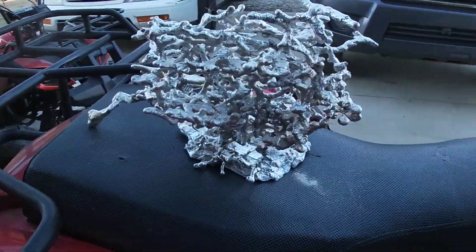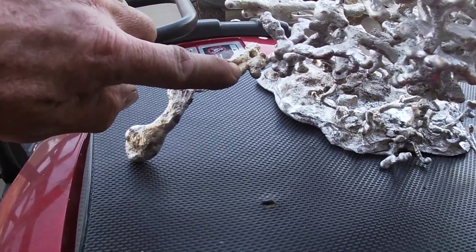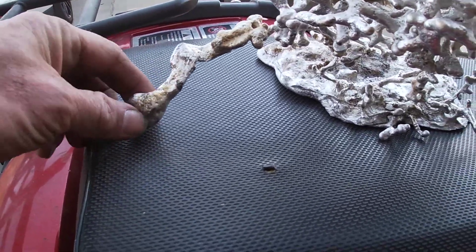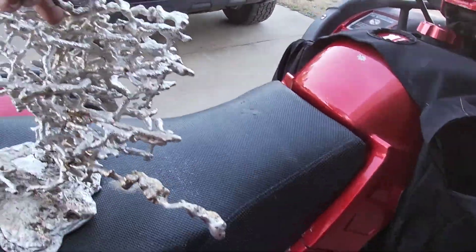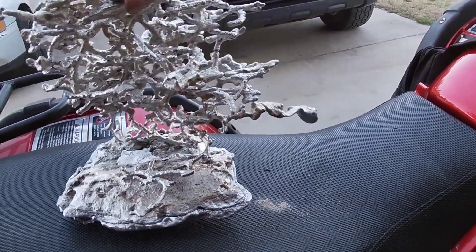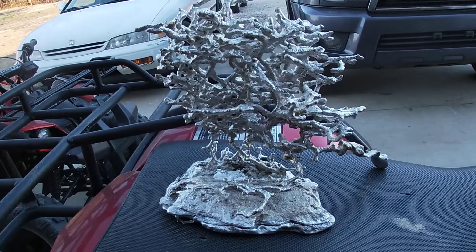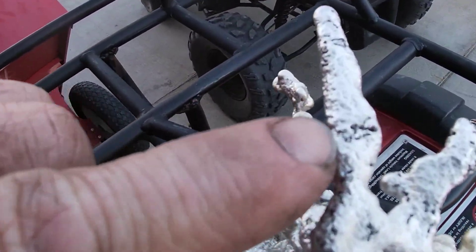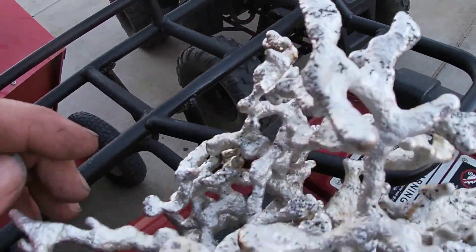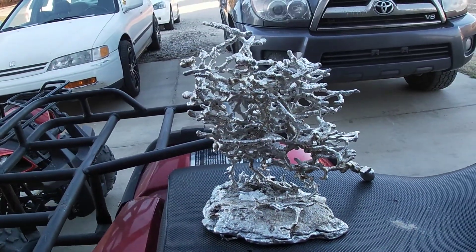Alright, I'll probably cut this off right there — you know, that's a weird little glob. Yeah, this one turned out really good. See the ant — that's a great ant right there. I think that's gonna look great.